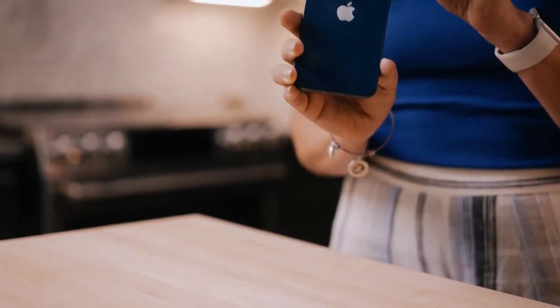Most importantly, you'll need a phone or tablet with a rear-facing camera to video chat with your technician. You can't use a laptop, and make sure that your phone has a full charge.